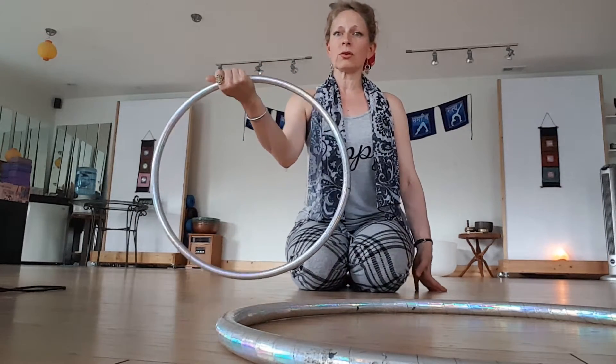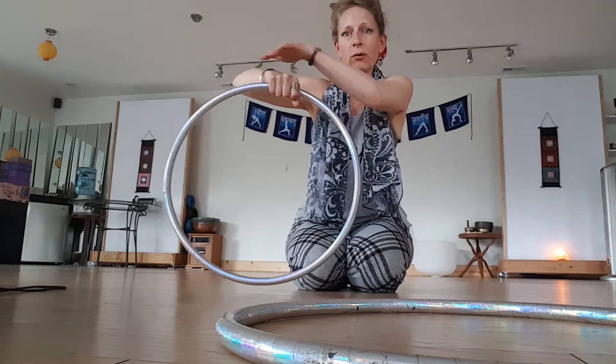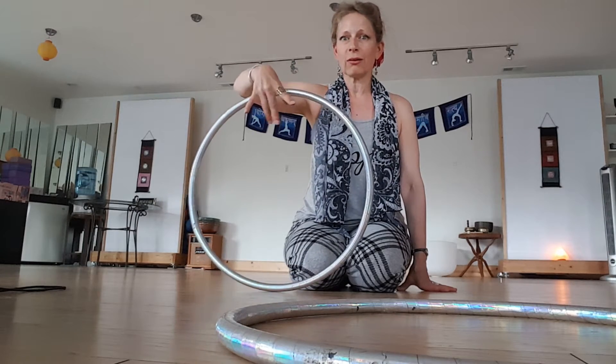Then you're going to take this hand position, one half twist, so now you're on an outside of the grip hoop. She calls this one happy spider, so look at that.